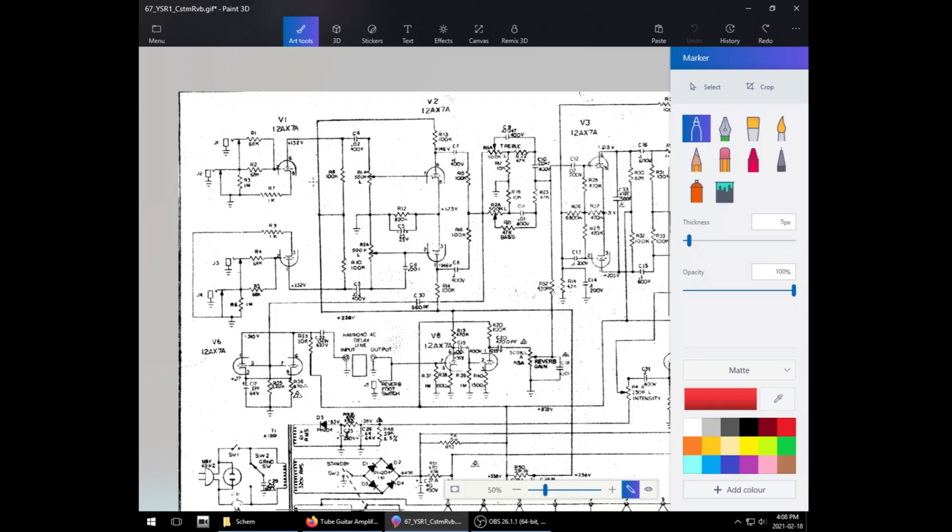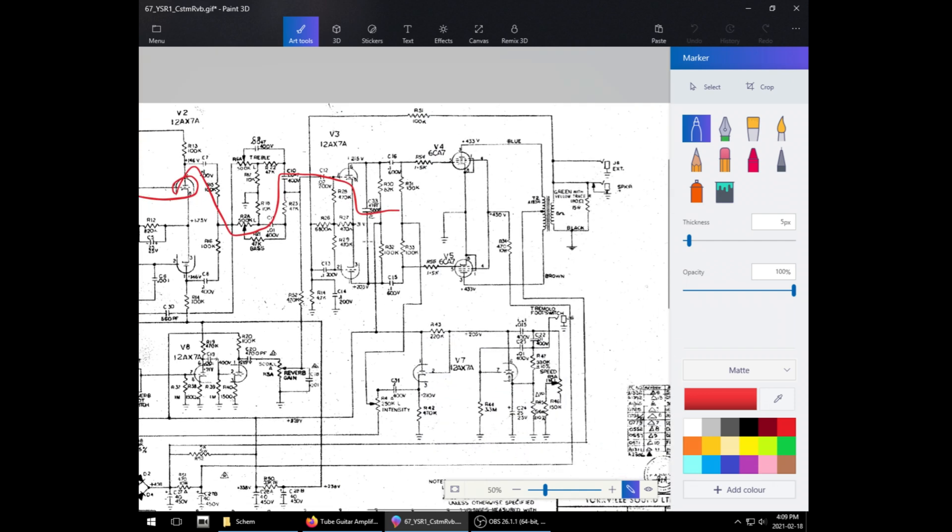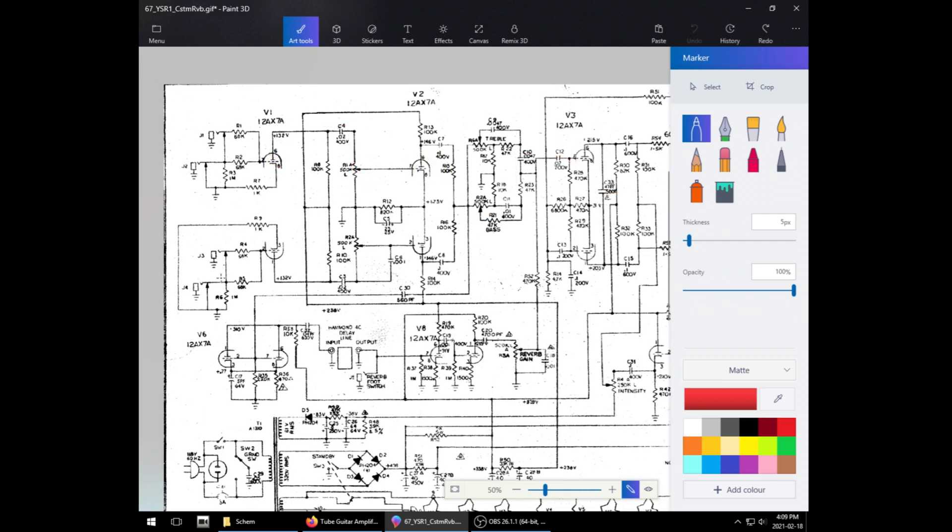Nowadays I use it mostly as a sweet-sounding bass head, because I haven't got much use for an only-clean head. And unlike some other amps, it's not really a dirt amp. If we look at the schematic, we've got one gain stage, a gain or volume knob, a second gain stage right into the tone stack, and then right into the phase inverter, and then out to the power tubes. We also have the bright channel over here.